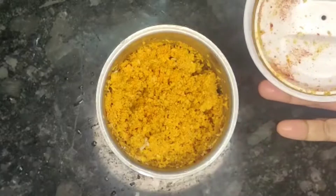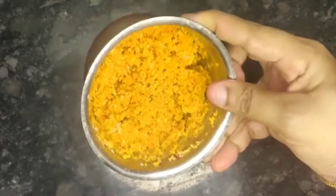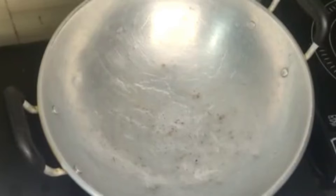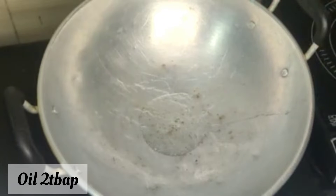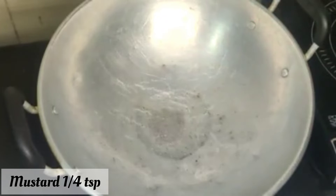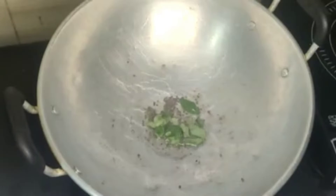Put it in the bread for 10 minutes. Put it in the oven at the bottom. Put it in the water or the heat with a little cutting out.